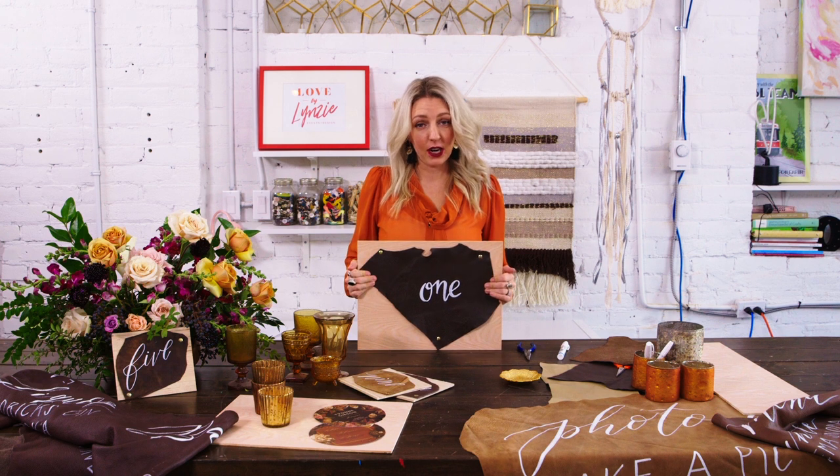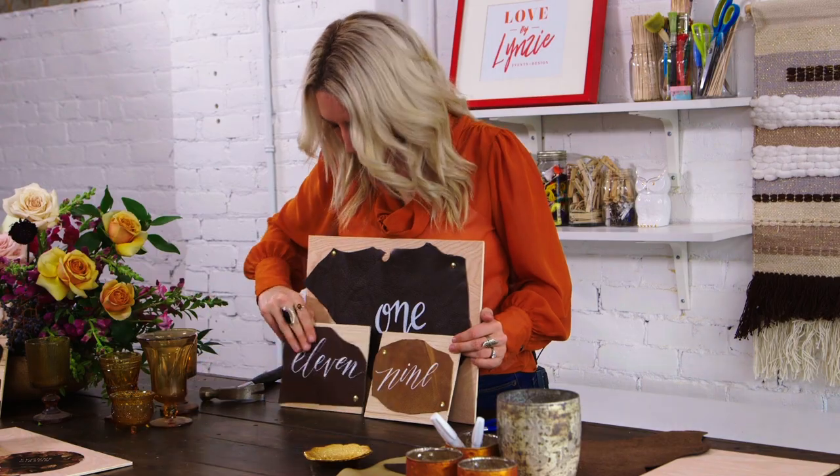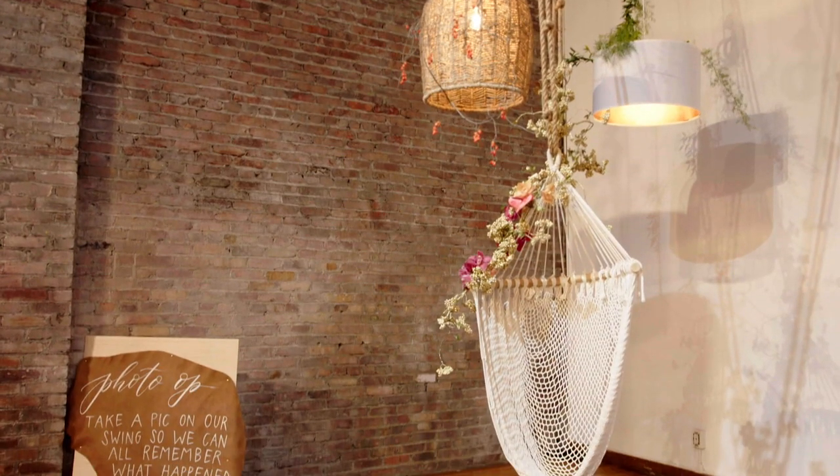There's your first table number. Now the scale of this is pretty big — these are a couple of table numbers we used at Sarah and Mike's wedding. Your signs can say whatever you want: they can be bar menus, welcome signs, really anything.